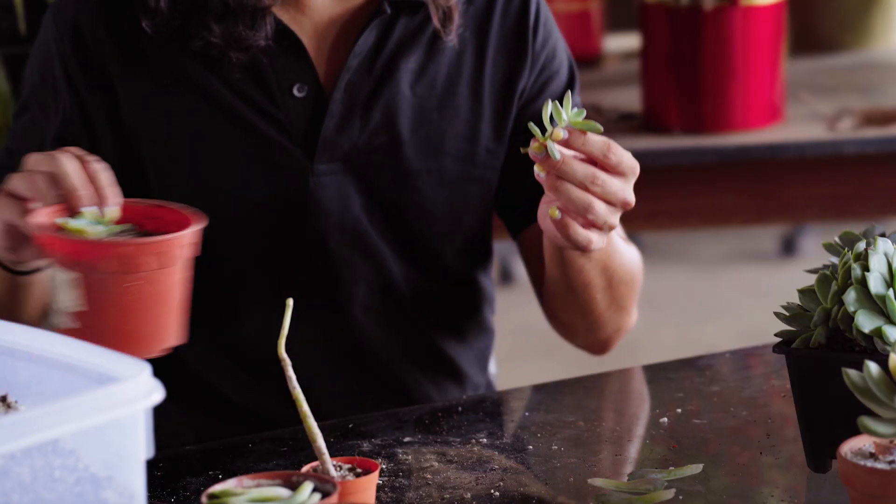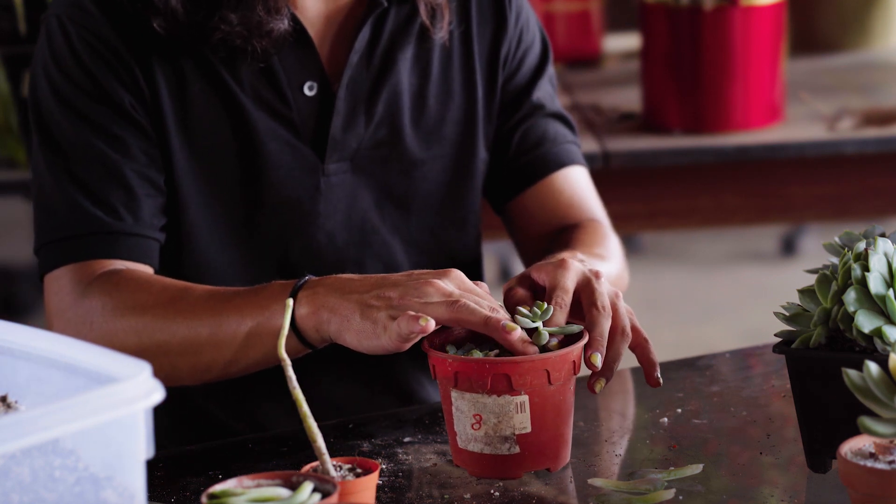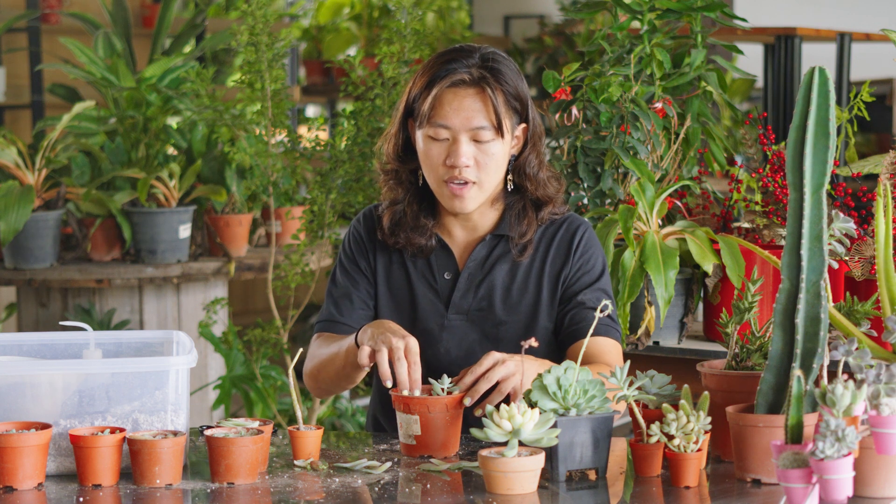After two to three days, you can start planting the succulent into a new pot of soil like this, and over a few more weeks it will eventually start rooting.